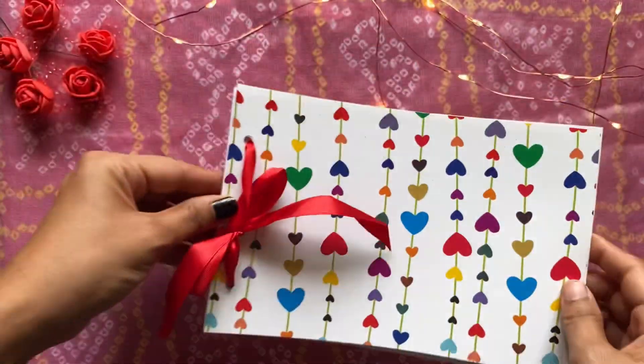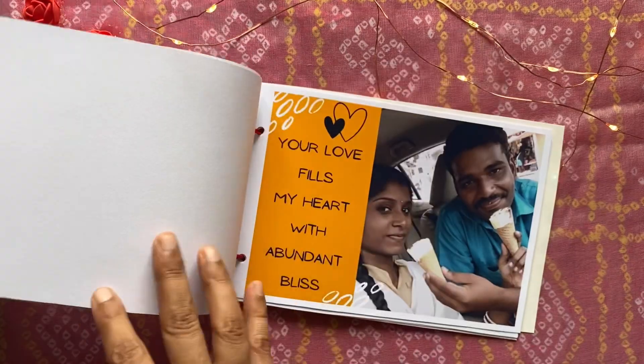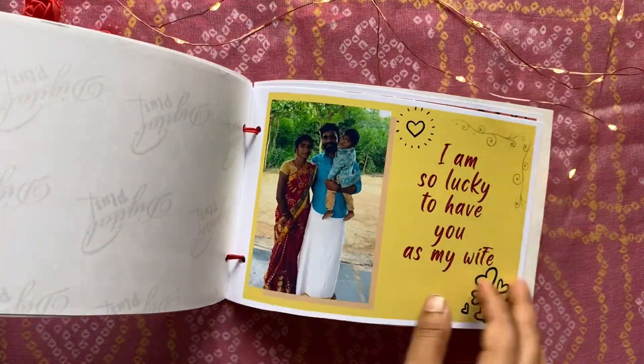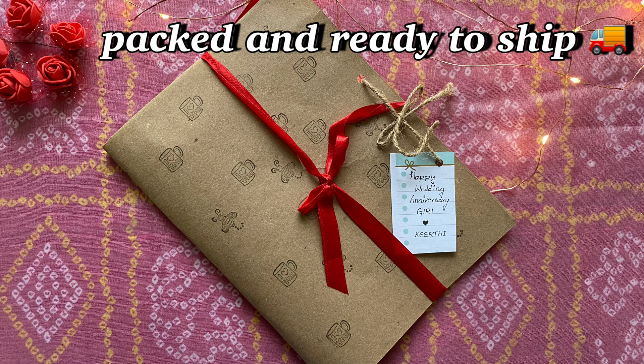And this is how the book looks like. You can also gift this book to your loved ones along with the video surprise. I hope you all like this video — thanks for watching, bye!